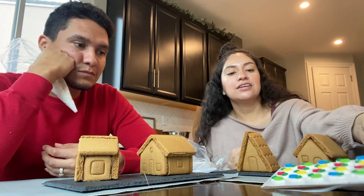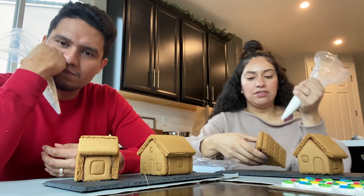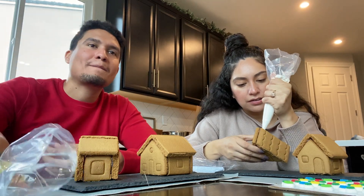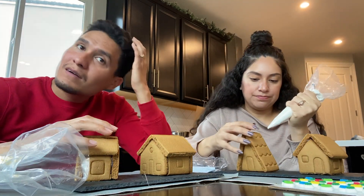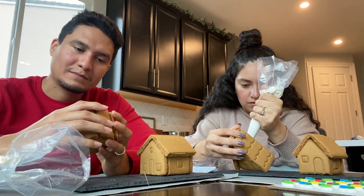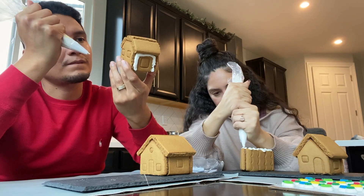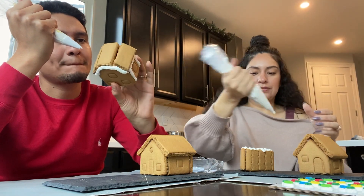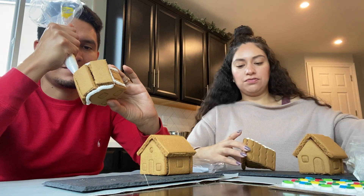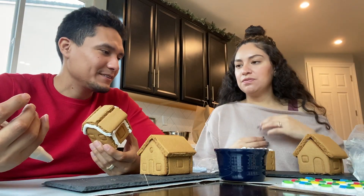I'm just gonna see what we got. I'm gonna start by piping, filling in all the gaps. I feel like they really skimped out in this kit for us. I know — imagine if we're supposed to use that to build the whole thing.